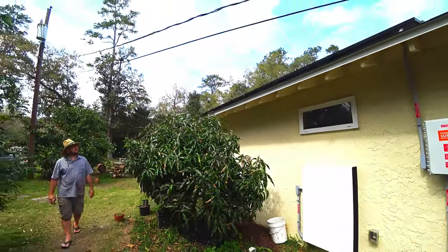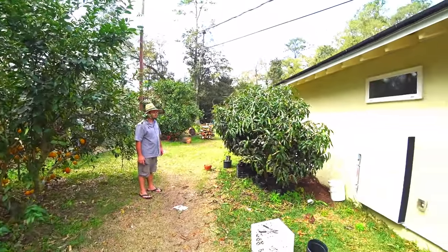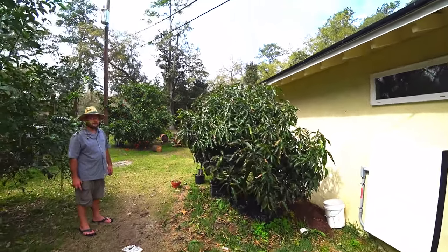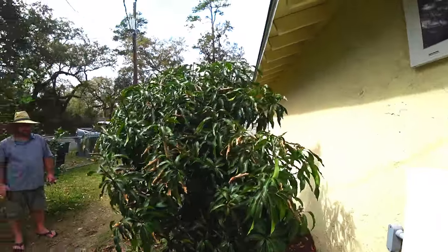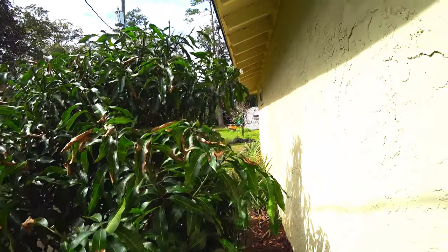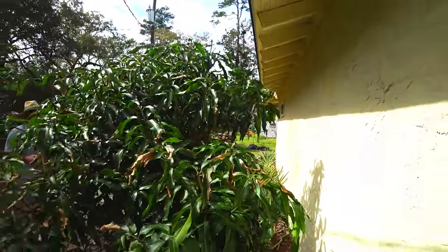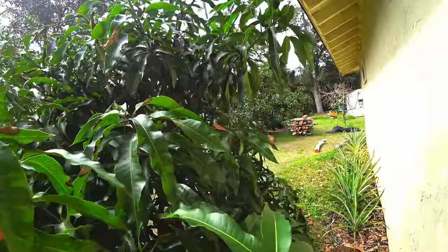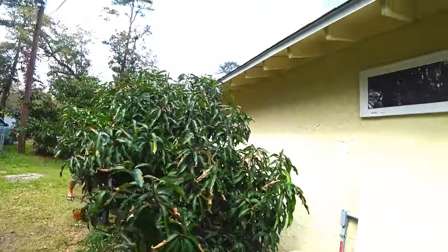This is in Tallahassee, Florida — not south or central Florida, but north Florida. It's on the south side of the house. You can see the new push-outs for the flower buds — it looks so much better. Someone might say this isn't real, but it is — it's on the south side of the house.